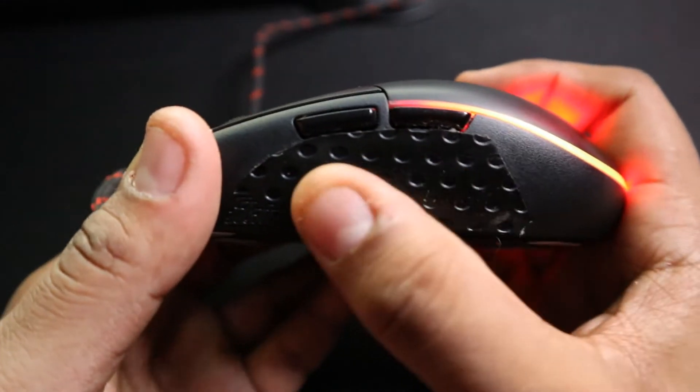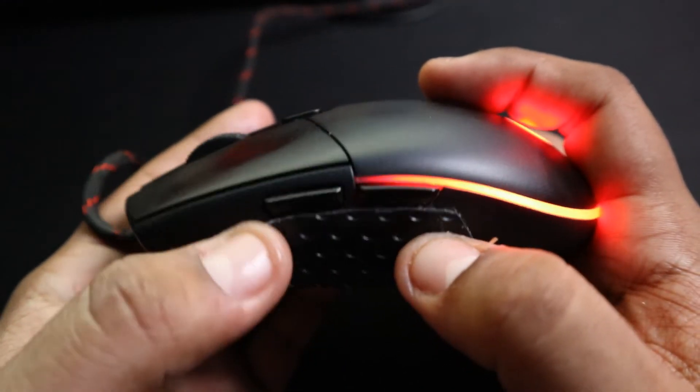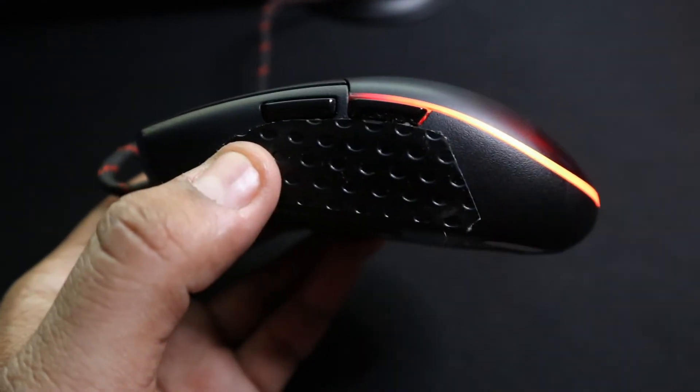I was able to get a nice firm grip on the mouse without holding it too tight. It really made a difference and it feels great. I've had this tape on for months and it hasn't showed signs of peeling off. If it does come off, just clean any remaining adhesive with rubbing alcohol and reapply some more laser skin.